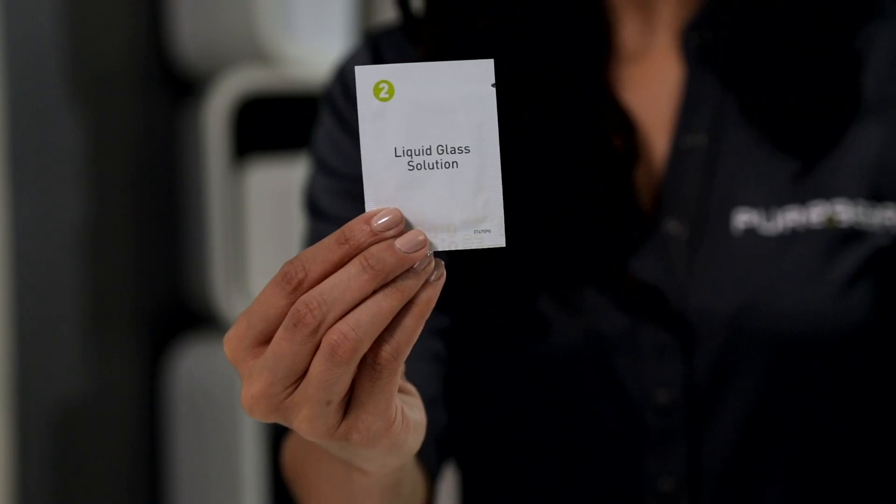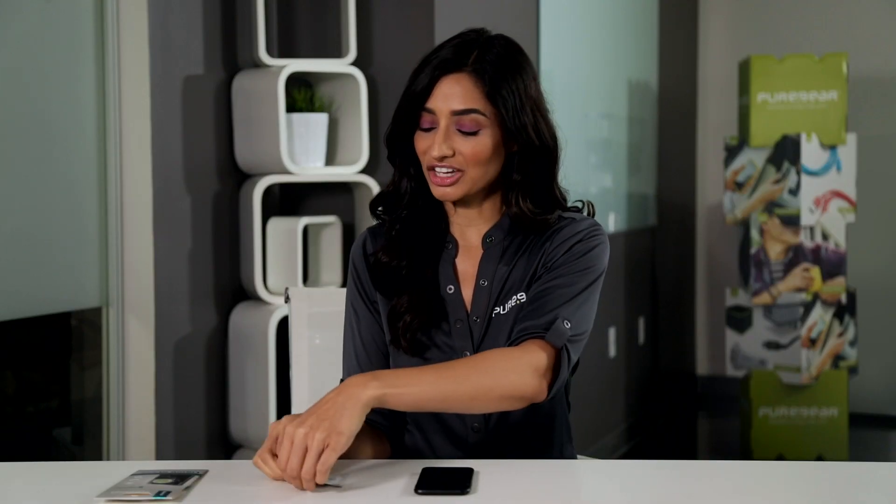Now we're ready to apply the liquid glass. The liquid glass comes on a towelette, so now let's carefully open up the package.